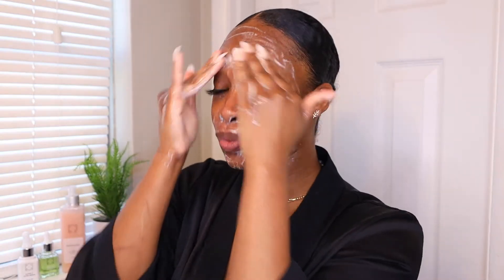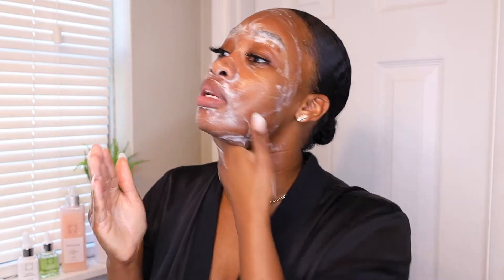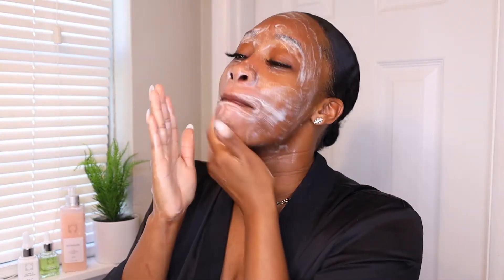This cleanser also buffs away any dead skin so that your skin can be super radiant. As you work it into the skin you can really feel how it is exfoliating. I always love when I can find a cleanser that exfoliates as well — it does the work of a cleanser and a scrub, so it's like a one-stop shop. Not only will it take a shorter amount of time, but I get more than one benefit with one product.